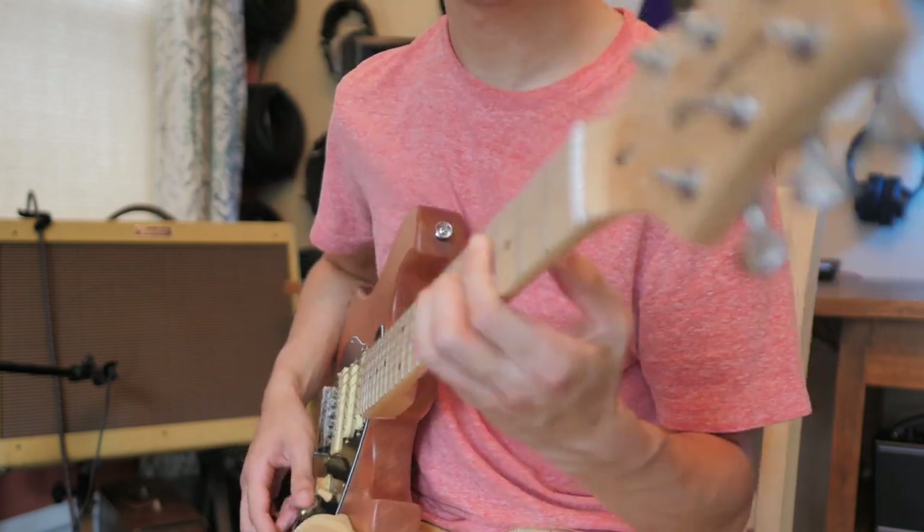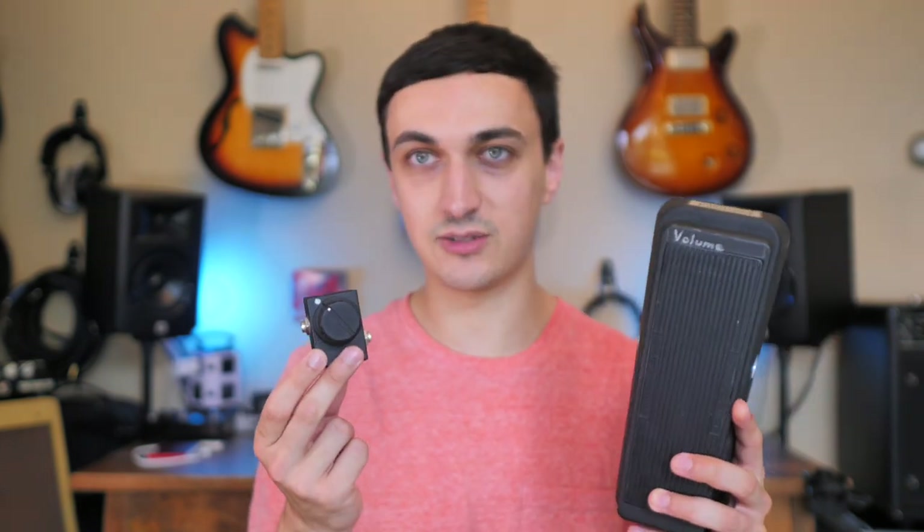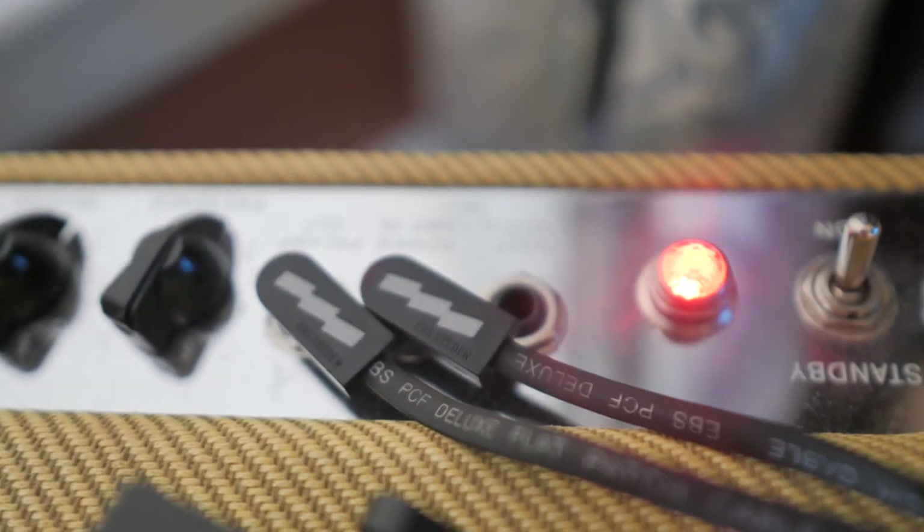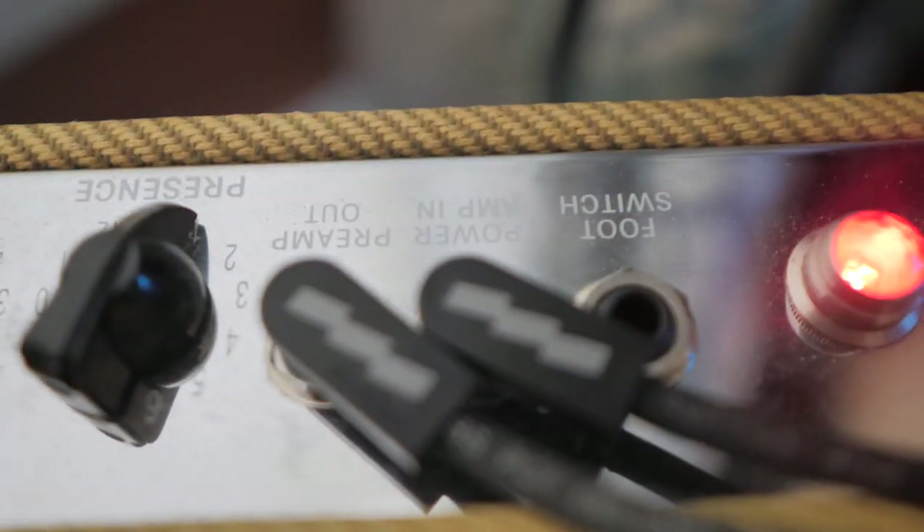The second way you can use a volume pedal — and this is basically the same thing just in a slightly different enclosure — is to plug a volume pedal into the effects loop of a clean amp, and use that as a master volume. Now your volume, which was normally your volume on the amp, is now acting as a gain control. Crank that up to taste.